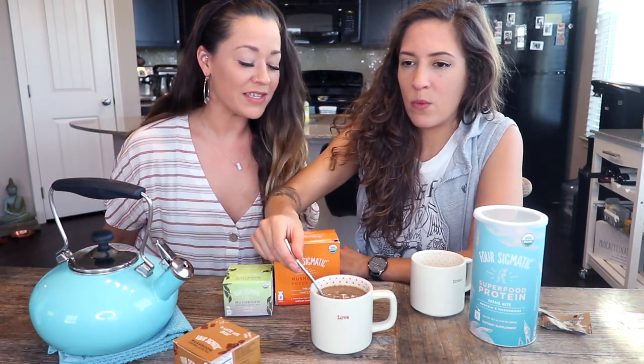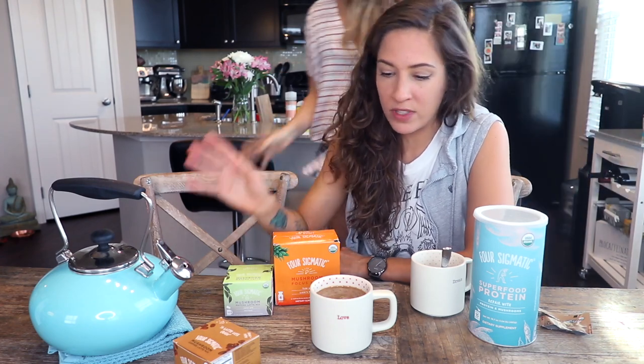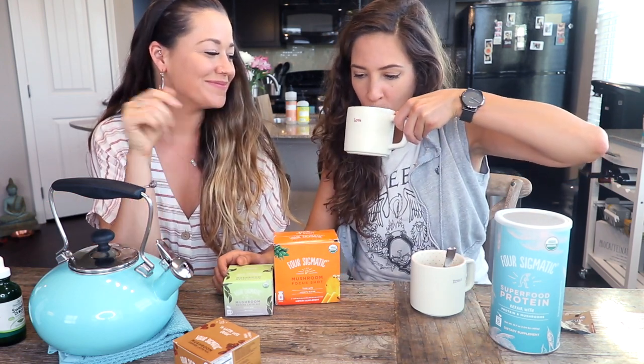You've got to stir it real good and then we're going to add some cream. We're going to make it real nice. I feel like I'm going to love this. It smells delicious — it smells really good. We're going to go ahead and try it without any stevia first. Cheers! Oh, that's quite lovely. It smells really good.